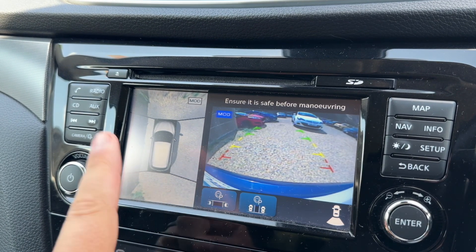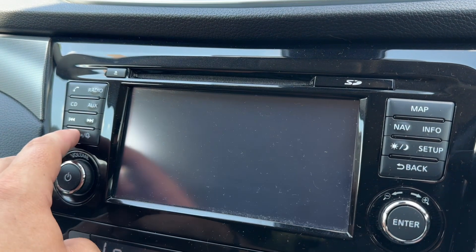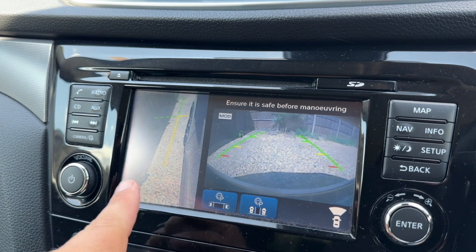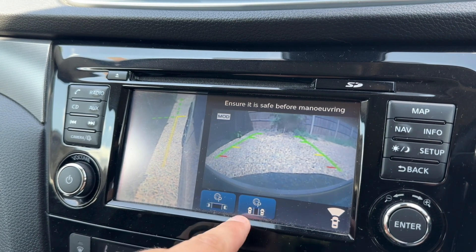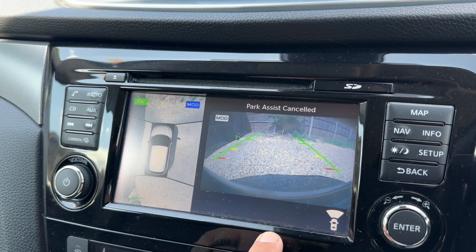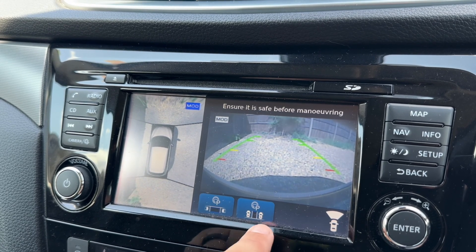We've also got satellite navigation and a 360 parking camera — so we have a reversing camera and a bird's eye view image of where the car is parked. It goes a couple of steps beyond that: you get the front-facing camera, the bird's eye view, or the front-facing camera with the front passenger side wheel view. This car also has autonomous parking, meaning it can parallel park or perpendicular park itself.